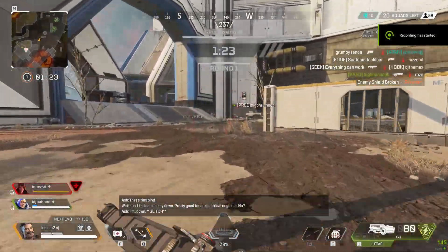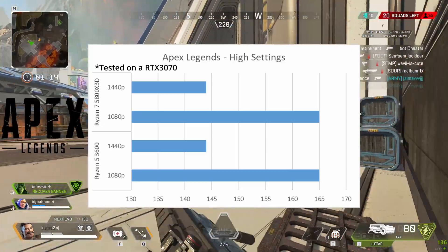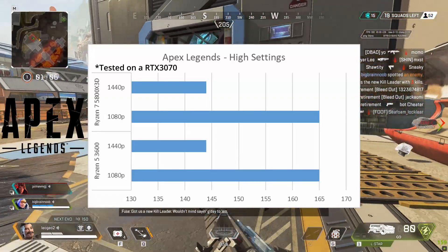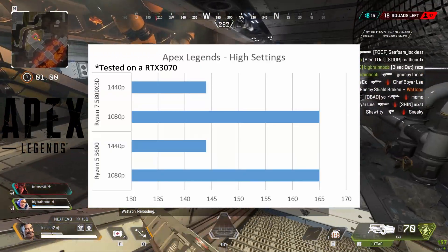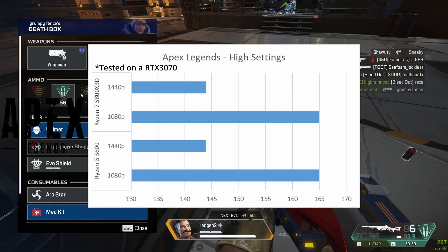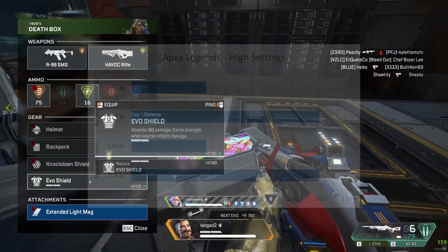Now for another competitive shooter — Apex Legends — which is probably going to show you the most interesting graph in this entire benchmark suite. It's going to show you that our frame rate did not change at all, regardless of the processor being used. This is a very good point, because if you check out programs like MSI Afterburner, you can actually see where your bottleneck is. Within Apex Legends, I always see that my video card is running at 100% the entire time, whereas my processor isn't really being used as much. So always double-check where your bottleneck really lies.